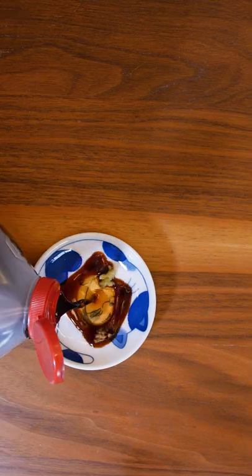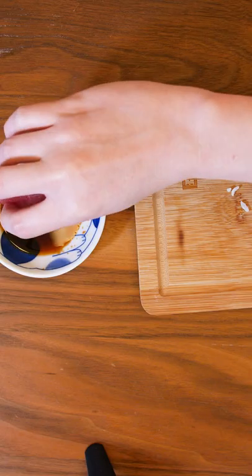And we're ready to eat. Wasabi, little bit of soy sauce. When you're dipping the fish, proper etiquette is only the fish touches the soy sauce. Enjoy.